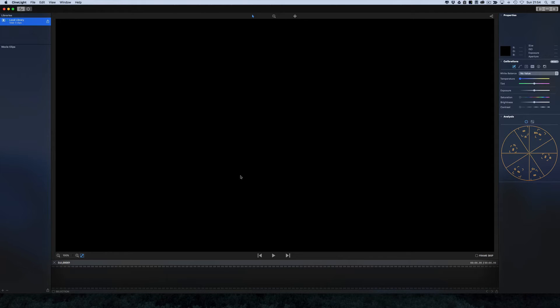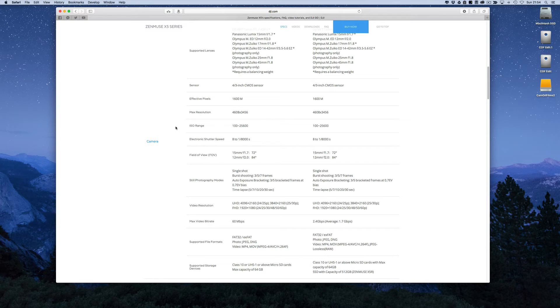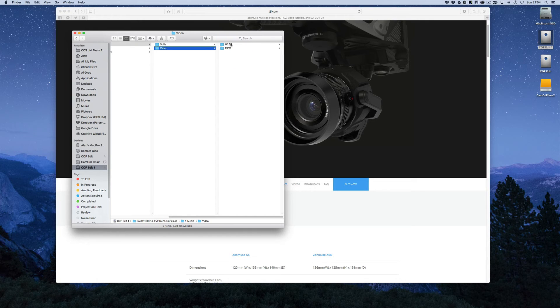Once you're in CineLite, start that process off — this is a great time to get a cup of coffee, because it takes a long while. You're not going to be unloading your cards quickly. We had a whole card and it took about three hours to offload the footage. Here's a shoot we did for Blenheim Palace. There are the HD64 proxies that come straight off the camera — absolutely nothing wrong with them, they look really nice.